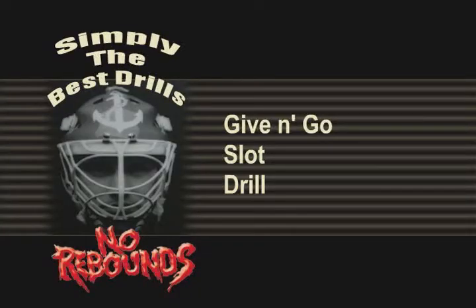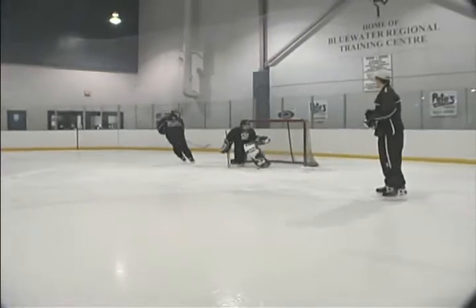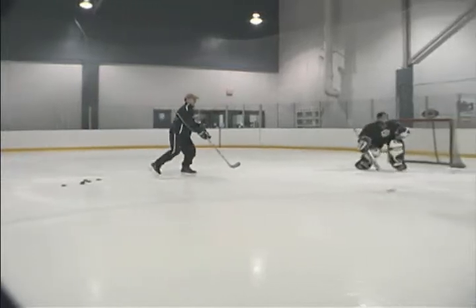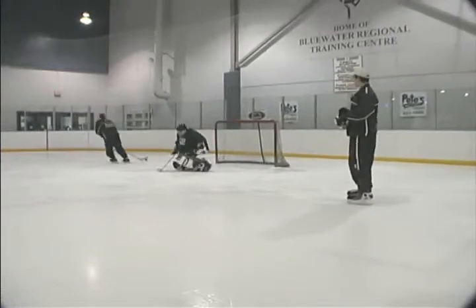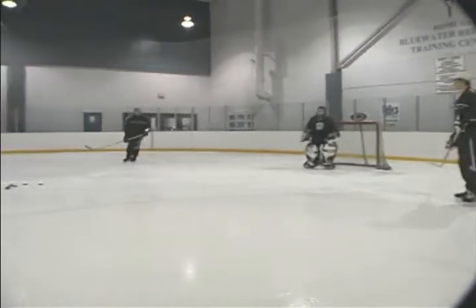Give and Go Slot Drill. As with the give and go down low drill, the goaltender must respect both players and move with each pass. Here, the goaltender must prevent any shots through the holes and strive to seal up the bottom of the net. Again, juicy rebounds should be played out.